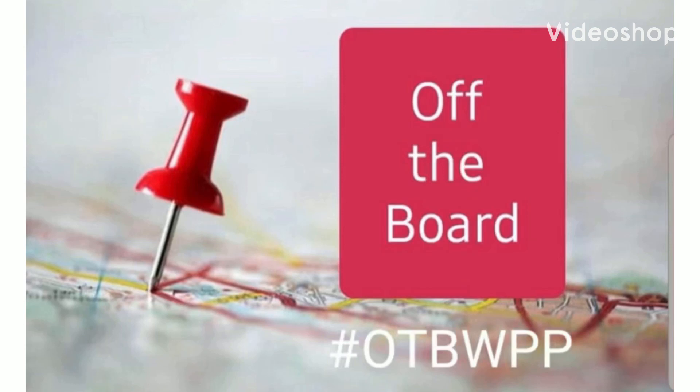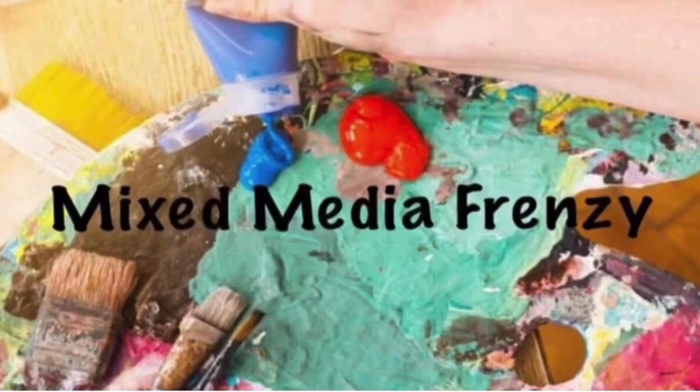Hello again, Rebecca here. Welcome back to my channel, and welcome to day two of Off the Board, the month-long series for July. It is also Mixed Media Frenzy.